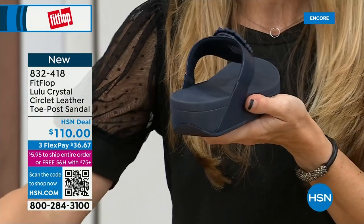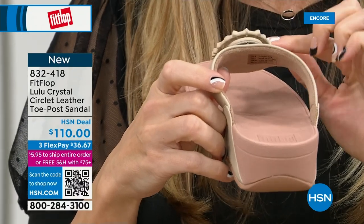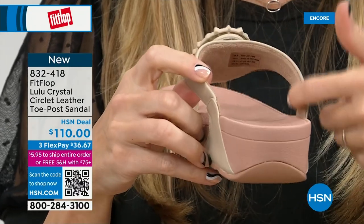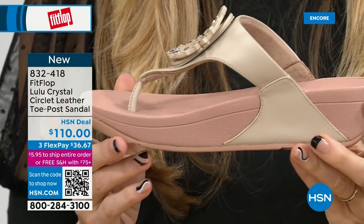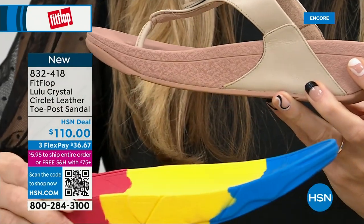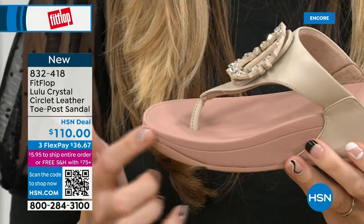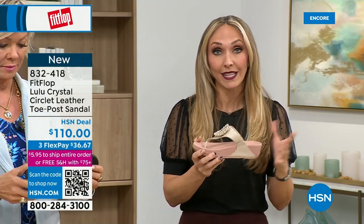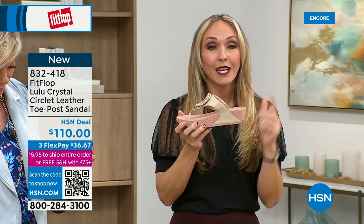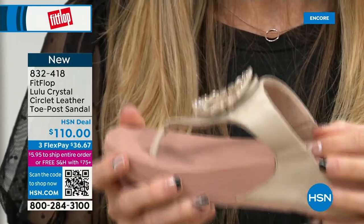Here you have that padded microfiber lining, so even though you have that gorgeous embellishment, none of that's going to be touching your foot. You have the faux leather all the way down the side with this padded toe post. This micro wobble board technology is that triple density foam — firm cushioning at your heel, a soft density foam at the arch of your foot with a medium density foam at your toe box. That's going to absorb pressure, absorb shock, and diffuse all of your weight evenly. All of FitFlop's shoes are approved by the American Podiatric Medical Association.